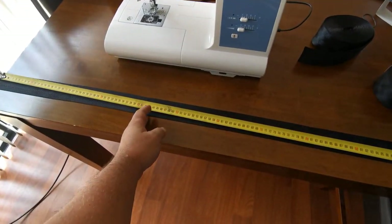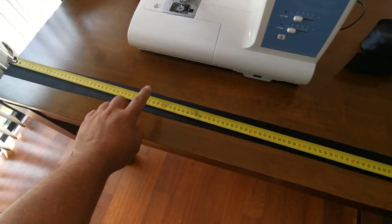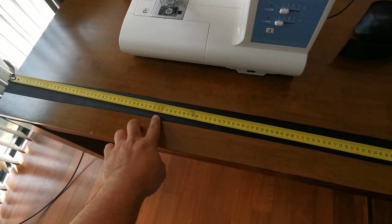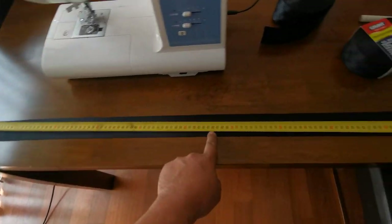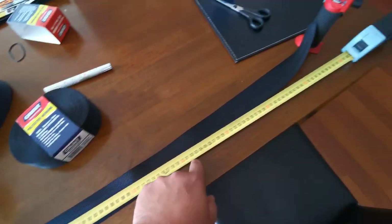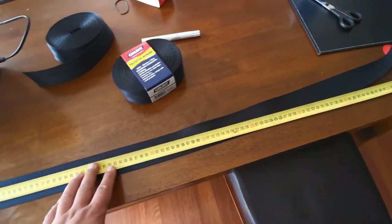I've left 40 centimeters on the end for a strap that's going to go around the grab handle. So we're pretty much only going to do the webbing from 40 centimeters through to 1.2 meters. The rest of it is just the straps that are going to secure it to the roof, as you'll see later on.